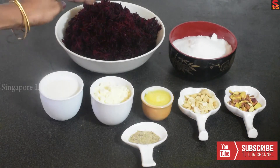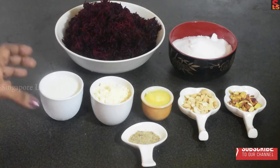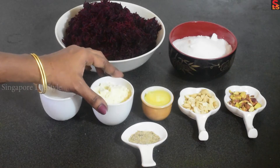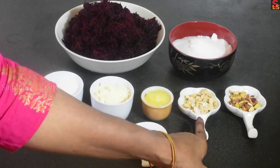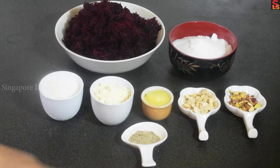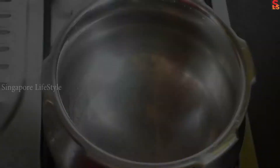The ingredients are: 1 kg beetroot, 100 g of milk powder, 3 spoons of milk powder, 2 spoons of milk, 1 spoon of paste, 1 spoon of oil.